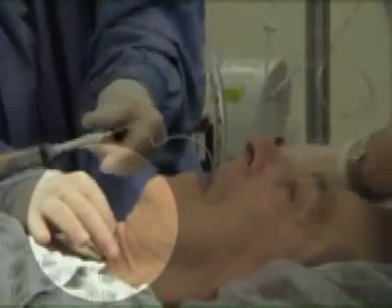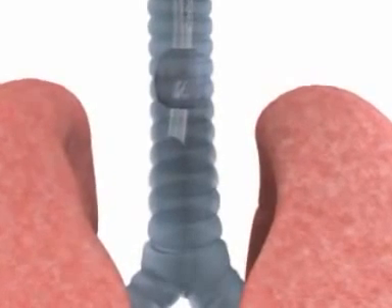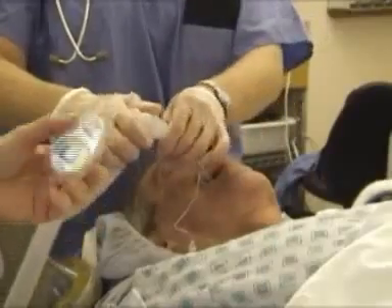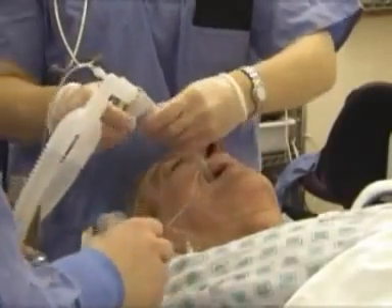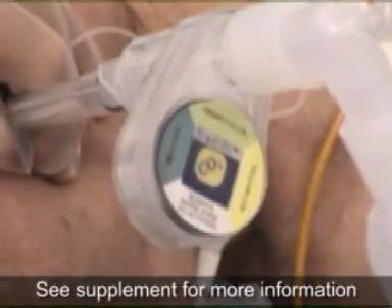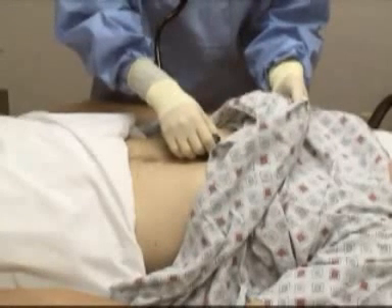The assistant must maintain cricoid pressure until tube placement in the trachea is confirmed. The end of the endotracheal tube should lie in the mid-trachea, 3-7 cm above the carina. A good rule of thumb is 22 cm at the teeth for the average size adult. Place the end-tidal CO2 detector onto the endotracheal tube and attach the ventilation bag, administering a few tidal volume breaths. Carbon dioxide will be reliably and consistently detected within the first 6 breaths of an endotracheal intubation and with each exhalation thereafter, except in some cases of cardiac arrest when gas exchange may not occur. Assess secondarily for esophageal tube placement by auscultating over the stomach during positive pressure ventilation.